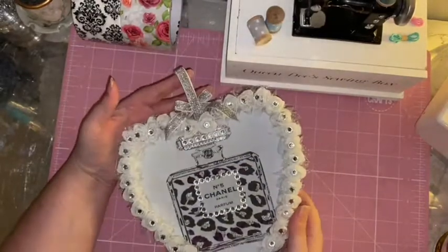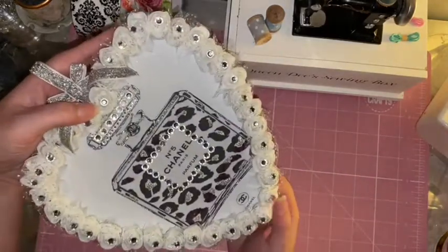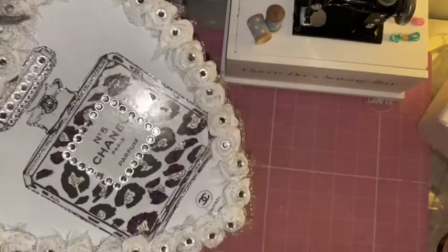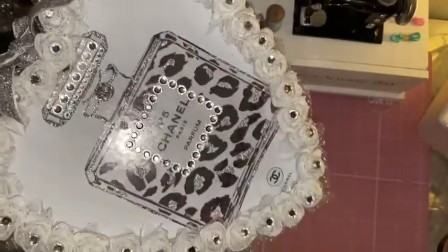This is the final result guys. I've added a little bow to the ribbon that you hang it with, then I've put a gem in the center of each rose. As for the bottle, I've changed the leopard print to silver glitter, put some gems around the badge, and just picked out some other little details on the bottle with bling or a bit of glitter.